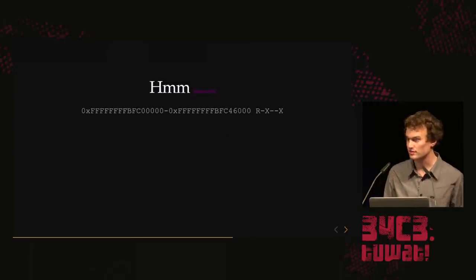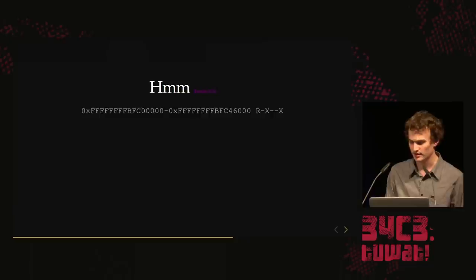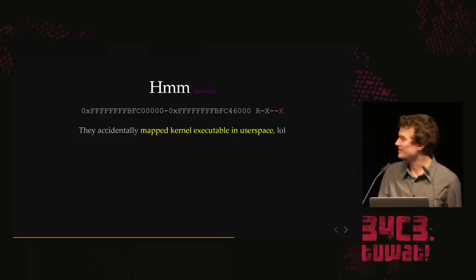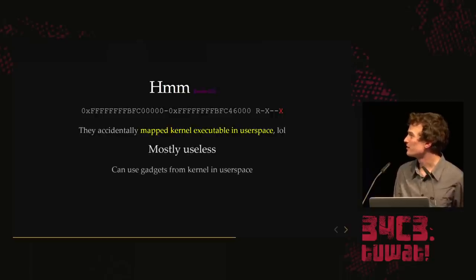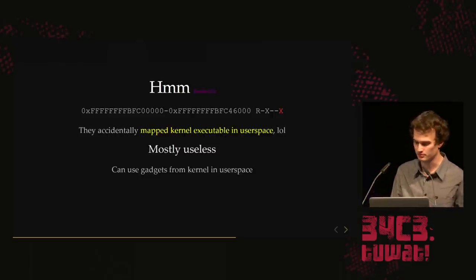The string to write represents permissions — the first three are privileged, the lower three are user-land. And there's something a little weird: they accidentally mapped the kernel into user space as executable. It's mostly useless, but it means we can jump into kernel functions from user space and execute them in user-space context. More importantly, we can use this as an ASLR bypass, because the kernel is always mapped at the same address, so we can use it for gadgets.